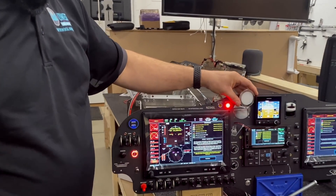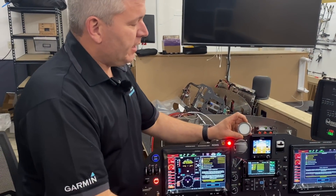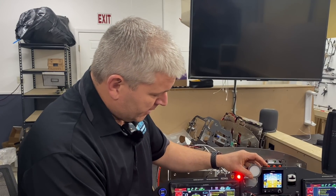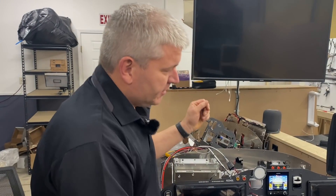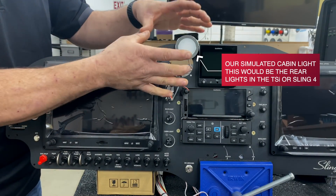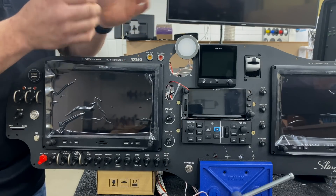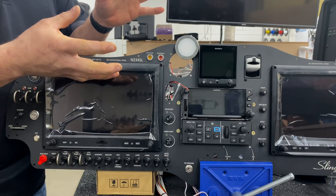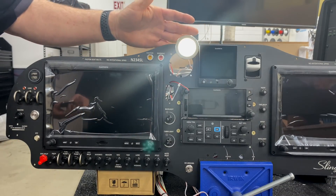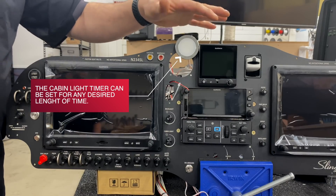I also have a cabin light wired up here just for demonstration purposes. What you're going to see is this light come on when you walk up to the airplane. I'm going to have Adam come over with the key — watch this cabin light because it's going to come on. It's a really nice feature, just like a car, especially at night in a dark hangar. As you approach the airplane with the key, it turns on your cabin light. The light came on as he approached with the key, and now it's off again because we had it set for just a couple of seconds — in a normal situation it would stay on much longer.